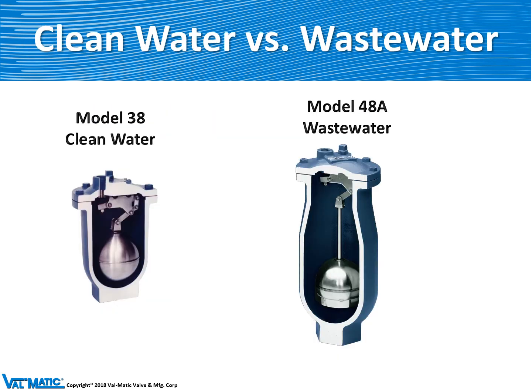We make most of our air valves in two types, one for clean water and one for wastewater. The main difference is that the wastewater body is very elongated. This helps prevent the sewage from getting up into the top works of the valve and clogging. The wastewater valve also has a sloped bottom and a large two inch inlet to allow the wastewater or sewage to easily enter and leave the valve.